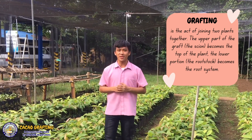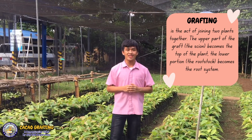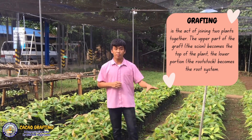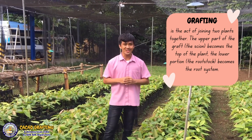Grafting is an act of joining two plants together. The upper part of the graft is called the scion, which becomes the top of the plant. The lower portion is called the rootstock, which becomes the root system.